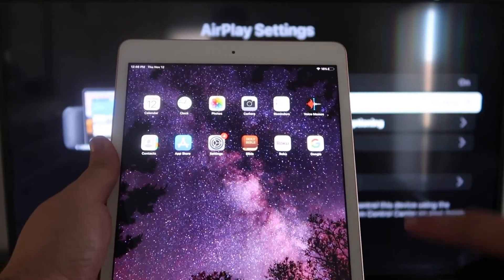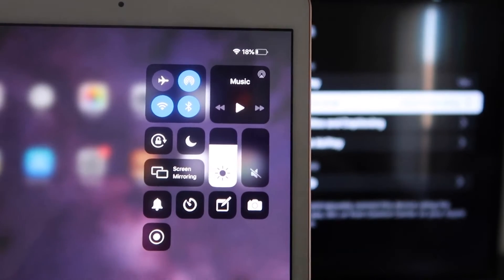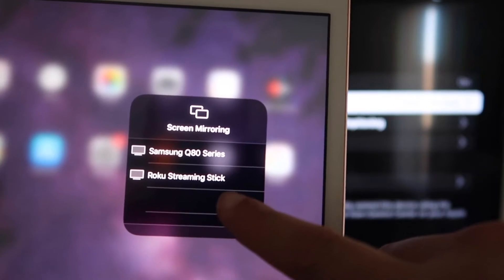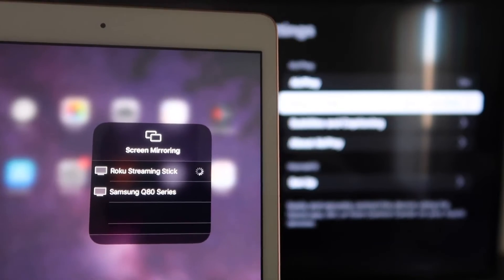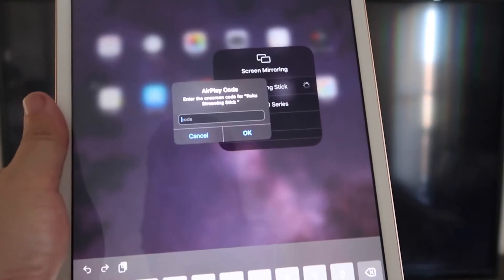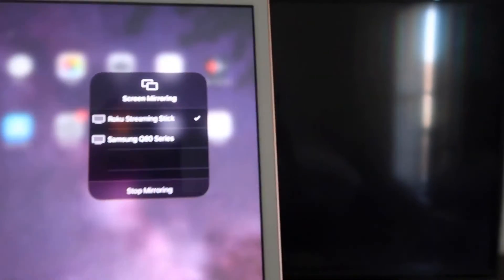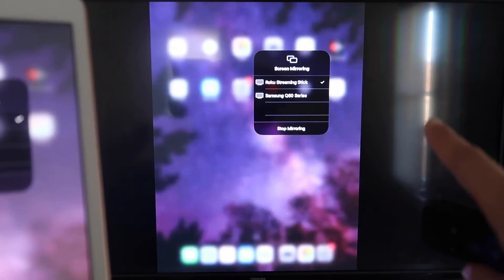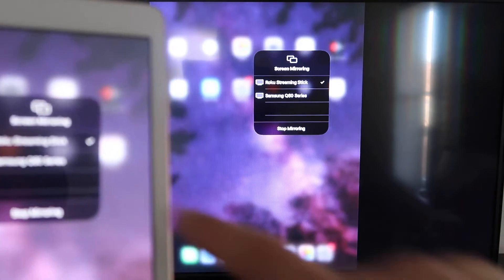Go over to your iPad and on the top right corner, swipe down — it brings up the menu, and you'll see where it says Screen Mirroring. Tap on that and right away it shows available devices. Tap on Roku Streaming Stick. It starts thinking, and it's asking for the code shown on the TV — mine is 3393, yours will be different. Enter the code and click OK. There's a checkmark now, and as you can see, it is mirroring exactly what's on my iPad onto my TV. To stop mirroring, select the Stop Mirroring button on your iPad.